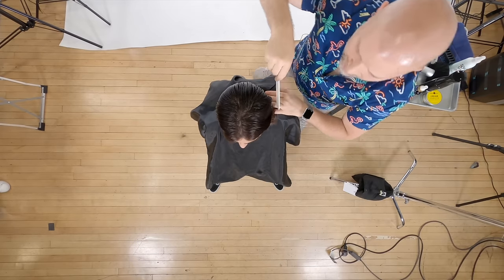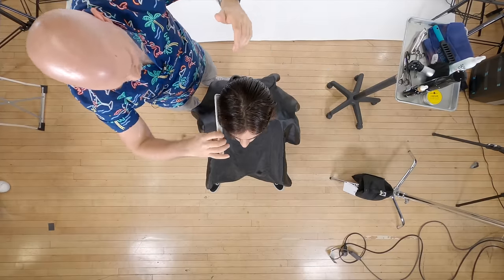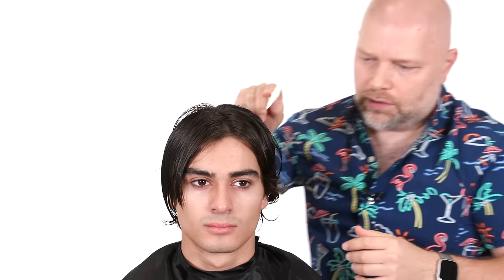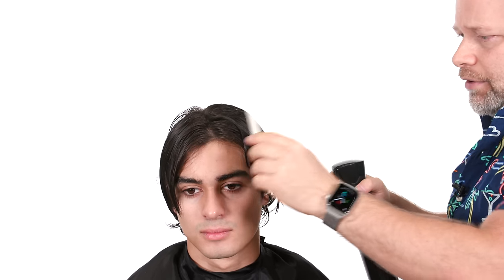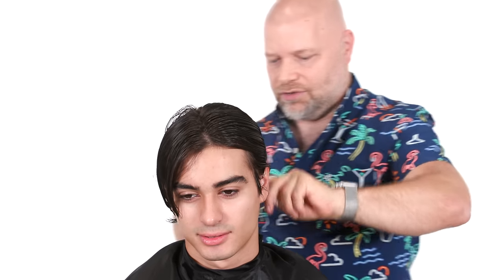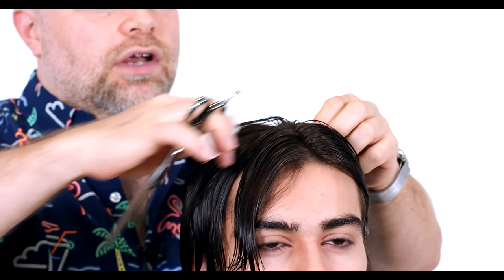Right now he has almost like a center parting right through here, so we're going to work off the center part. Every time I cut someone's hair I look at the previous cut — I can tell you had a pretty decent haircut before. Usually I'm able to look at someone's hair and instantly tell somebody botched it, but this actually looks pretty good even though it's grown out quite a bit. How long have you been growing your hair, Eric? Since March — so like seven to eight months. How'd you usually get your hair cut? Faded on the sides and like a six on top.